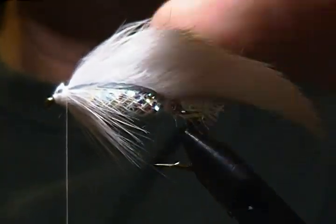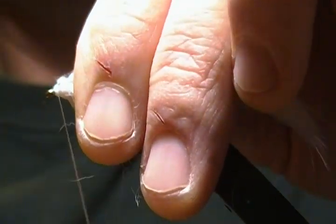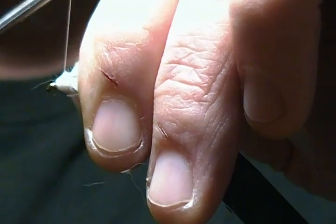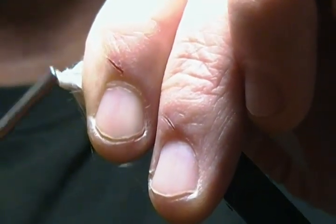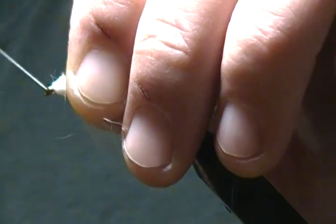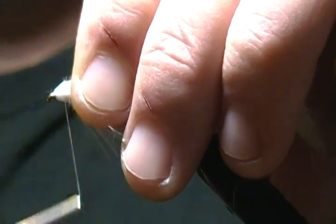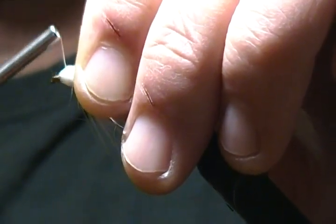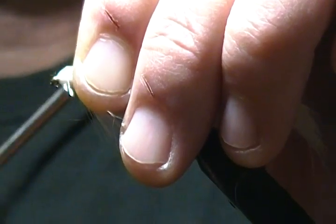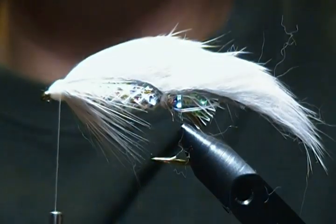All we've got left to do is wrap the head up. I'll go back to the front and begin to build the head on this streamer. We want to build a good-sized head so we've got lots of room for our eyes. Just keep building a nice round, decent-sized head on it.